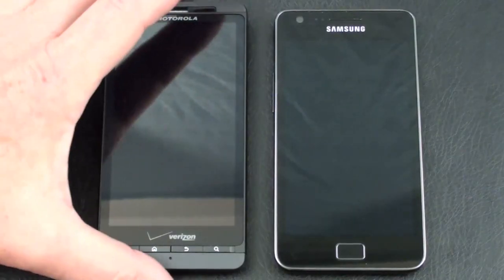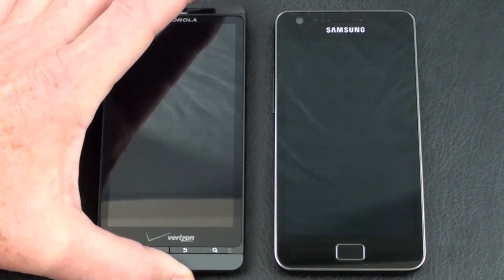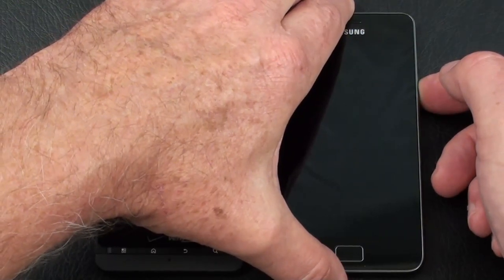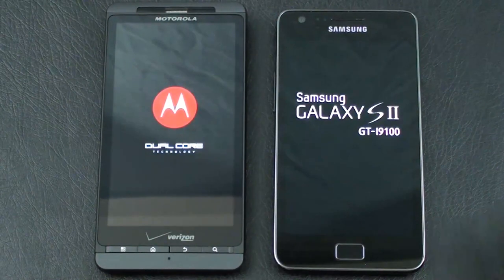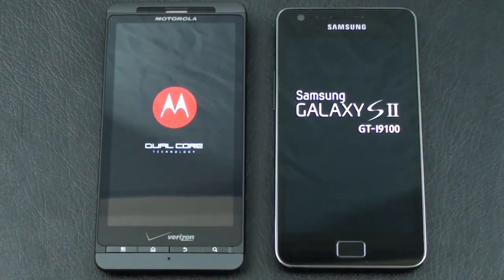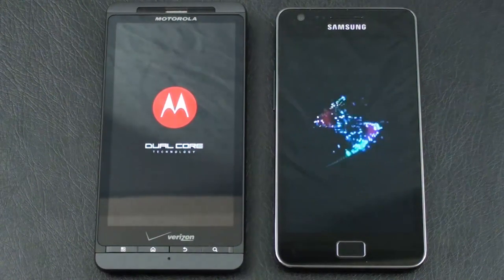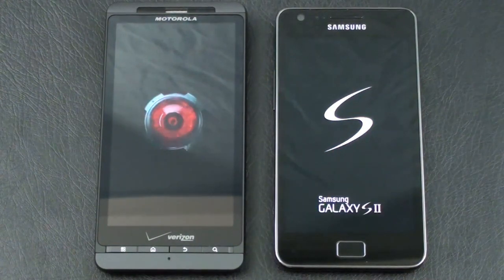Let's boot up today's contenders and see what we've got in the way of available RAM on both. We've got the Droid X2 going, let's get the Galaxy S2 fired up as well. The Galaxy S2 looks like it's going to be the first to boot up, and here comes the Droid X2.